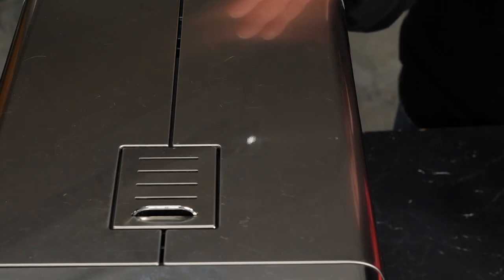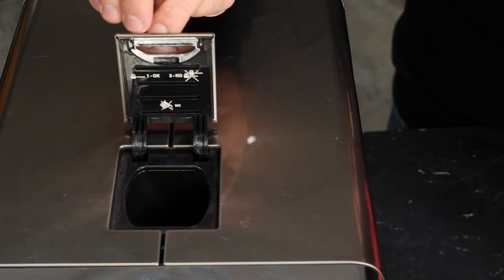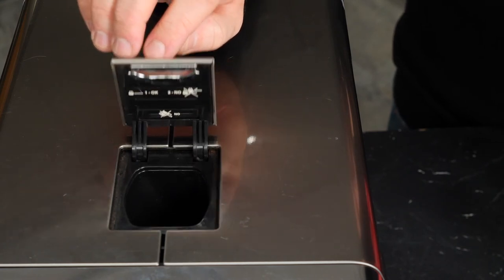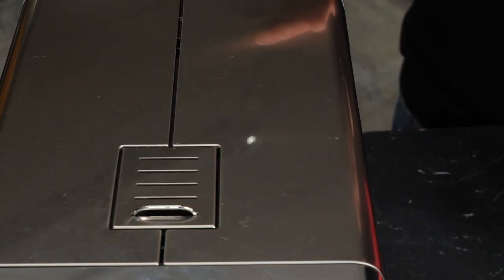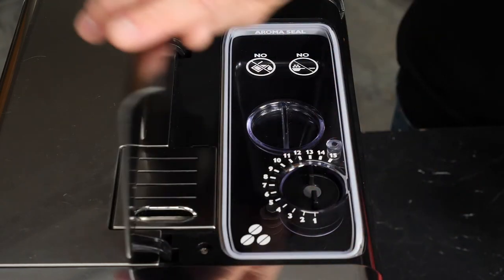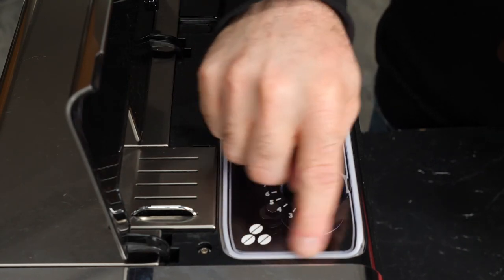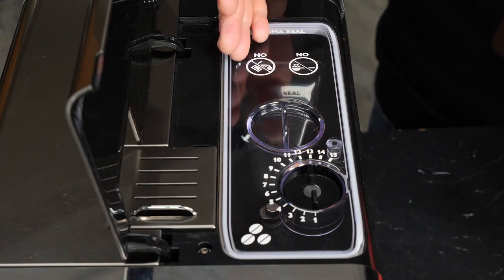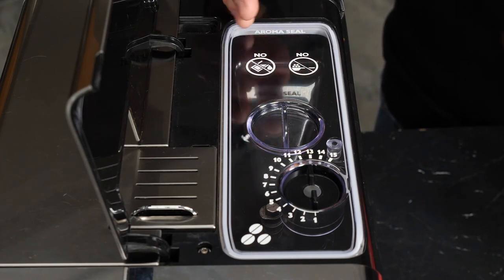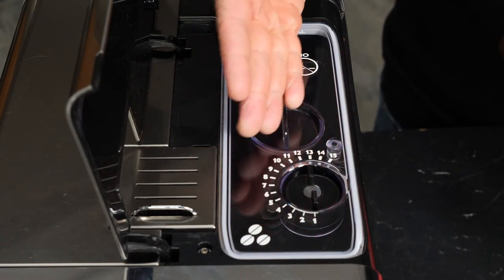For our last step of setup, we'll take a look at the bean hopper. We'll talk about what kind of beans to use and how to set our grinder, but first, this is our bypass doser. By opening this hatch, you can load pre-ground coffee directly into your brew group to brew using pre-ground instead of whole beans. We'll go ahead and open up the hopper door — there's a nice lid with a gasket seal. On it you'll see some important information: don't put water in the grinder, no pre-ground coffee in the hopper, and we also have our grind setting indicator.